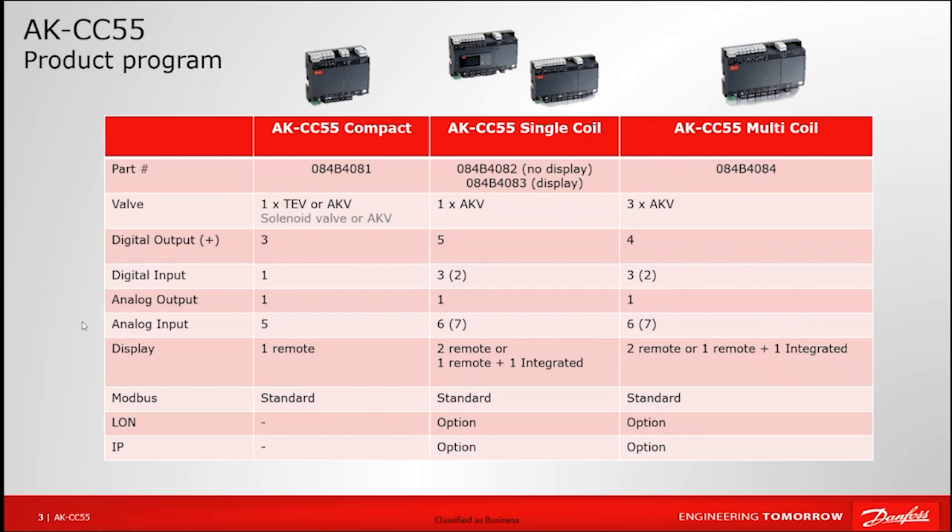Our single-coil options are our most popular, shown in the middle column with two separate part numbers — one with a display and one without, otherwise exactly the same. Here we're looking to control a single evaporator through a single electronic expansion valve only, with no option for mechanical. We would be monitoring superheat values as well as room and case temperatures to decide how much to open and close the expansion valve being controlled by these two models.